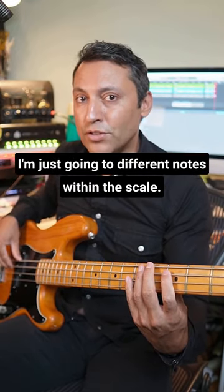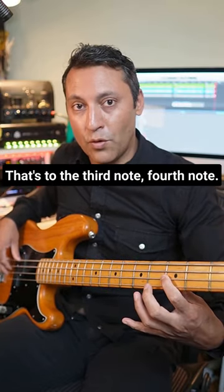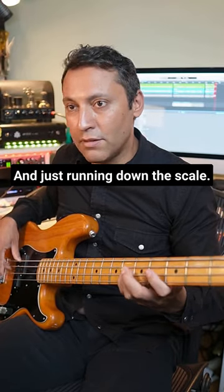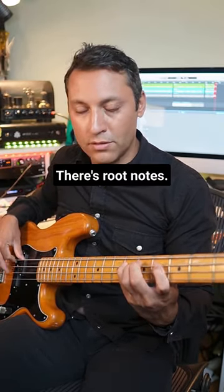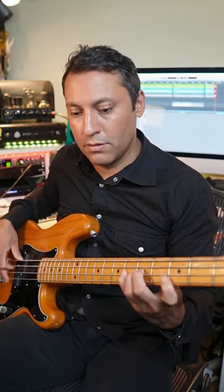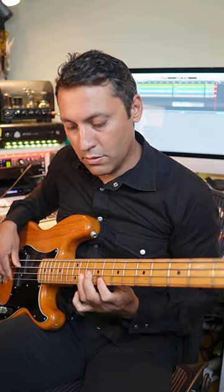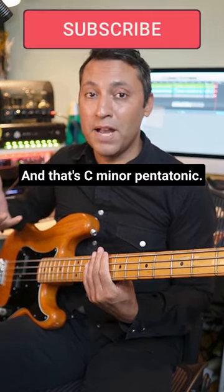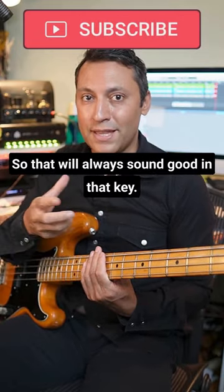And then it's just note choice — I'm just going to different notes within the scale, the third note, fourth note, and just running down the scale. Root notes, and that C minor pentatonic: I'm in C minor, so that will always sound good in that key.